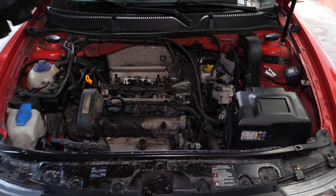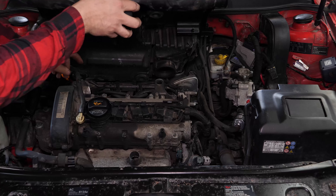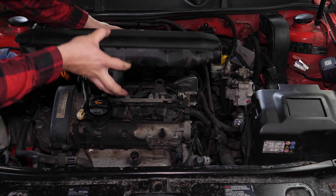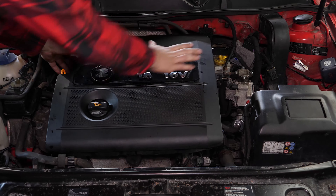Vuelve a poner la tapa del motor. Para ello, comienza poniendo en su sitio el manguito de la válvula de escape. Vuelve a poner la tapa del motor y engancharla a las cuatro esquinas. Asegúrate de que está bien fijada. Operación terminada.